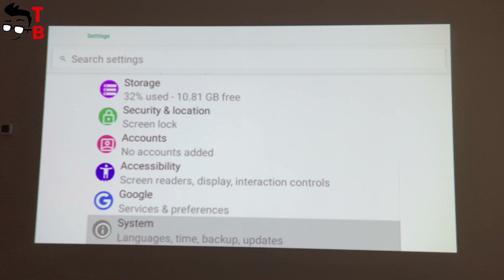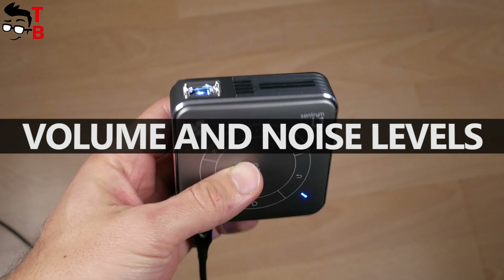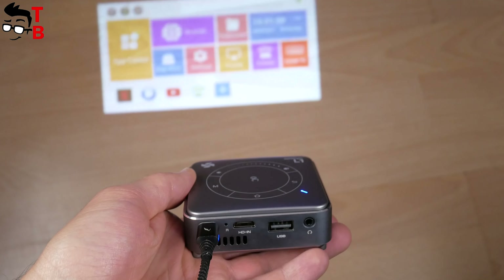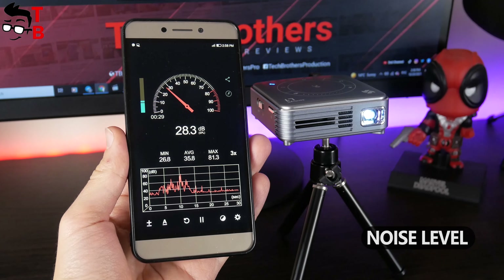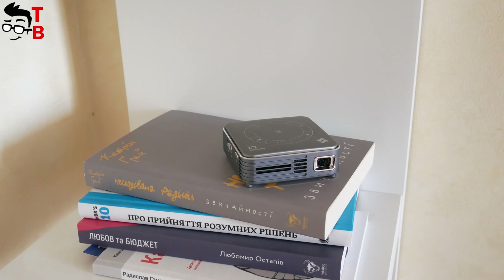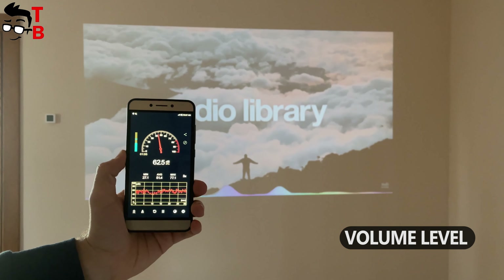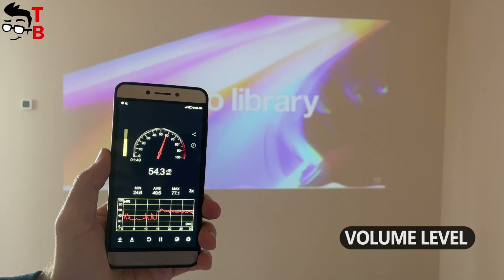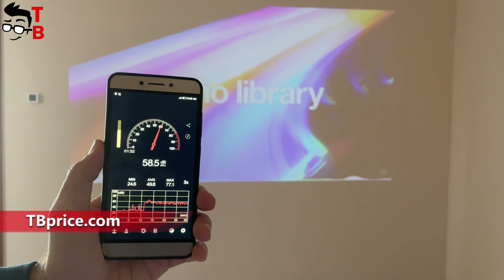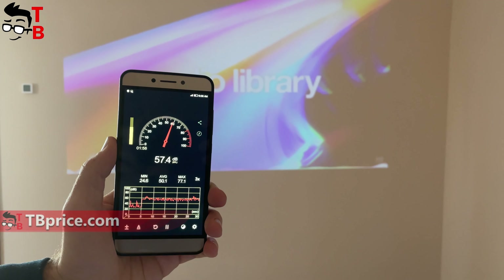Before talking about projection quality, I want to measure the noise and volume levels. The Sandtrim L1 is a very compact projector, so it has a small cooling fan, which means the projector doesn't make a lot of noise — the noise level is only about 30 decibels. However, because of the compact size, it also has a small speaker. The sound volume is about 60 decibels. If you want to watch movies at home, it is better to connect an external speaker. Fortunately, there is Bluetooth support so you don't need any cables.